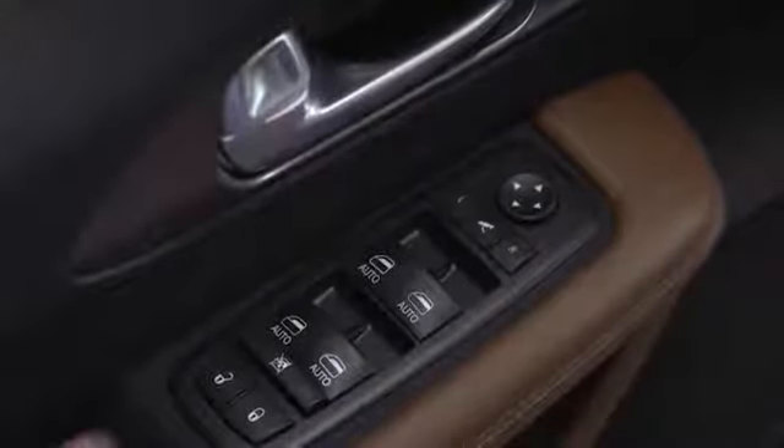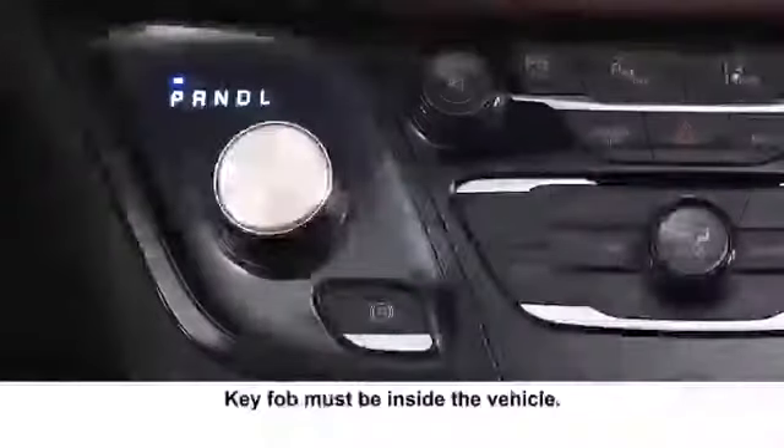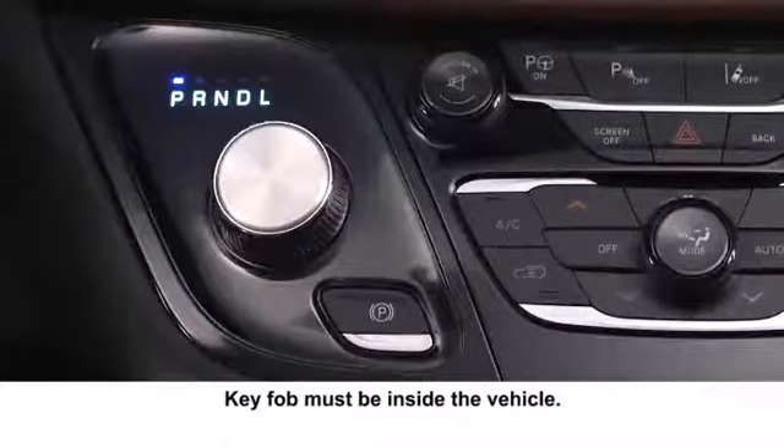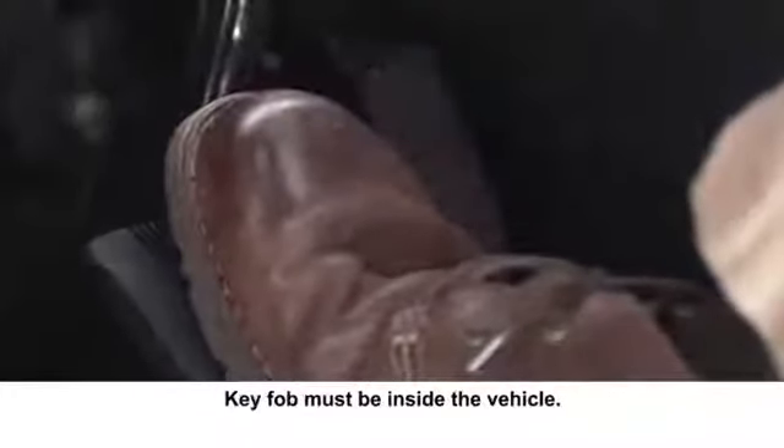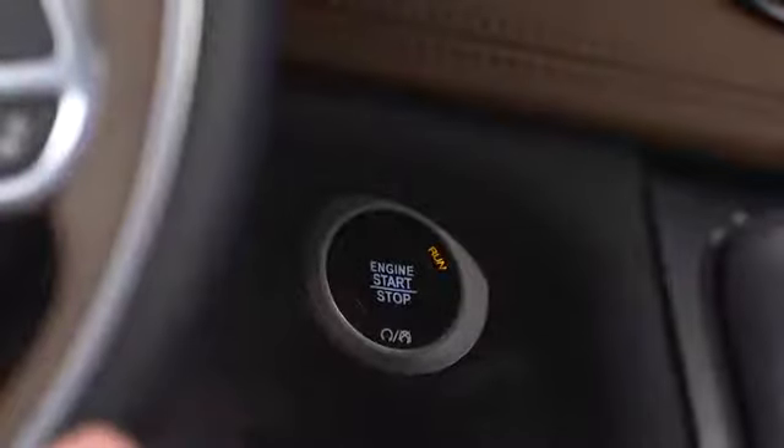The doors can also be locked by the lock button on the interior door panel or the lock button on the key fob. To start the engine, make sure you are in park, push and hold the brake pedal and push the engine start stop button and you are good to go.